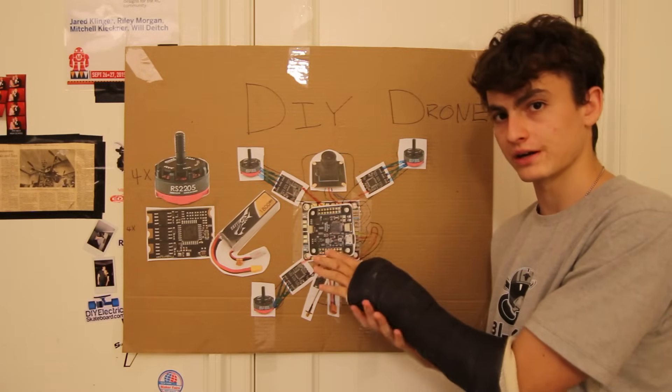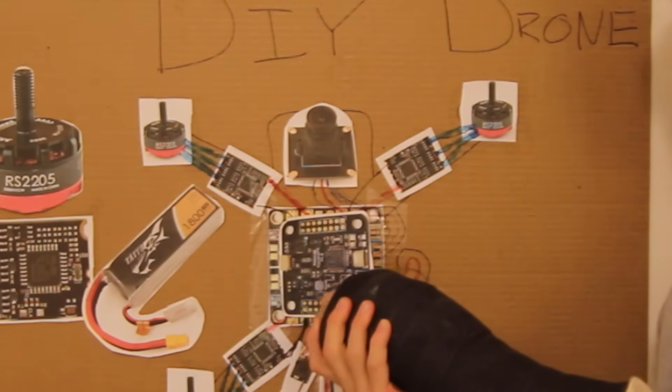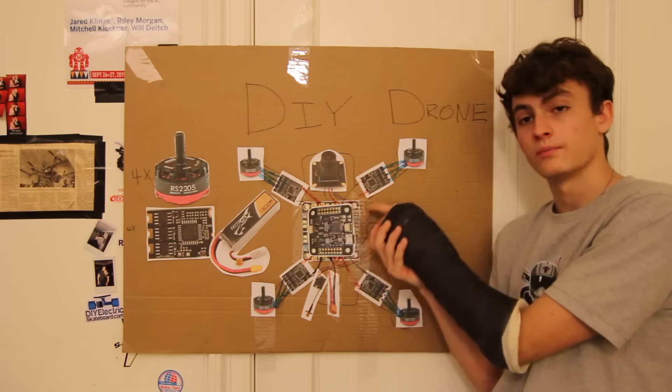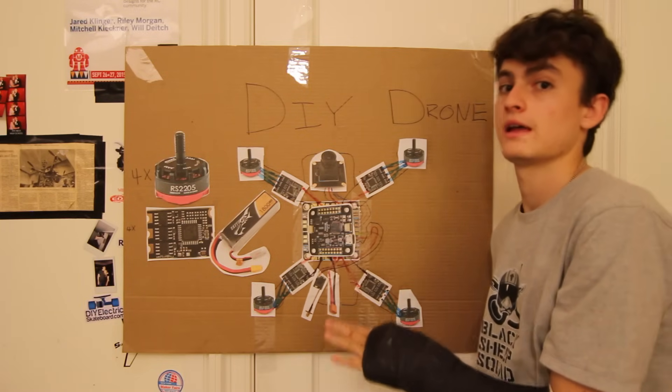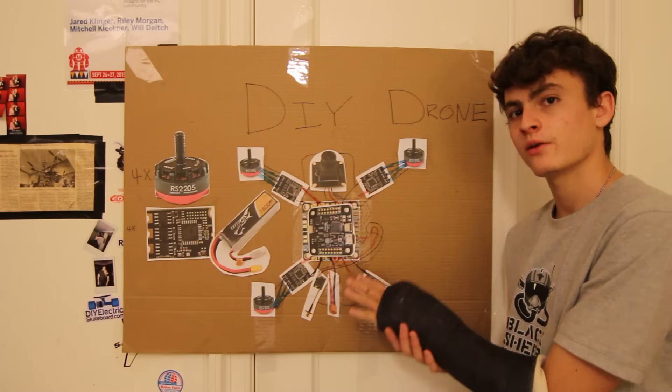Now it looks like it's just about done, but there's one more — and the most important — part of the quadcopter: the flight controller. The flight controller usually goes directly on top of the power distribution board, separated by some nylon spacers or standoffs. There are a lot of ports on this flight controller — you don't need to know what most of them do, and they change for every single board.